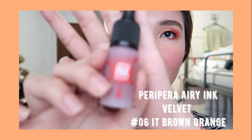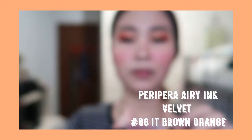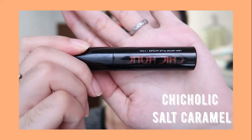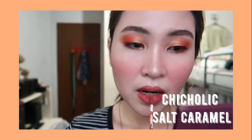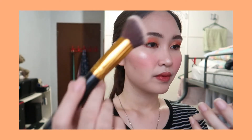Now it's time for the lips. I'm using the Peri Pera Ink Velvet in shade number six, Brown Orange. I'll also apply the Trickholic in shade Salt Caramel on the inner part of my lips. We're almost done — to set my face I'll be using the Maybelline Clear Smooth All-in-One in shade Nude Beige.